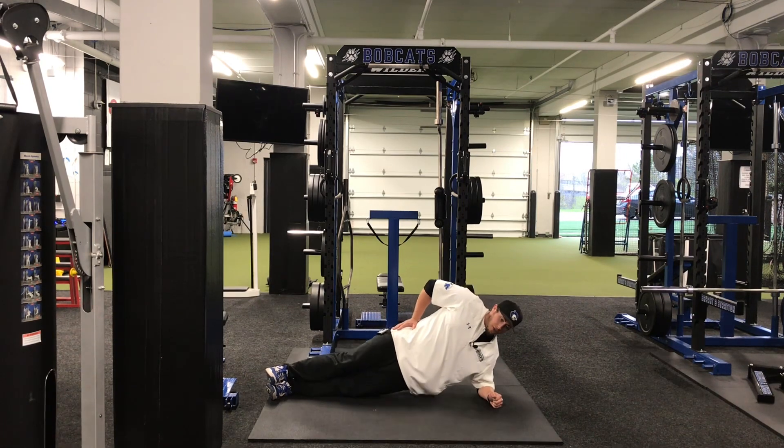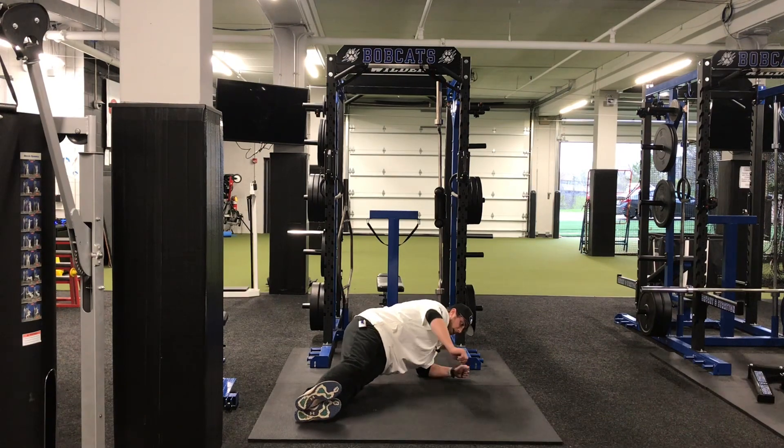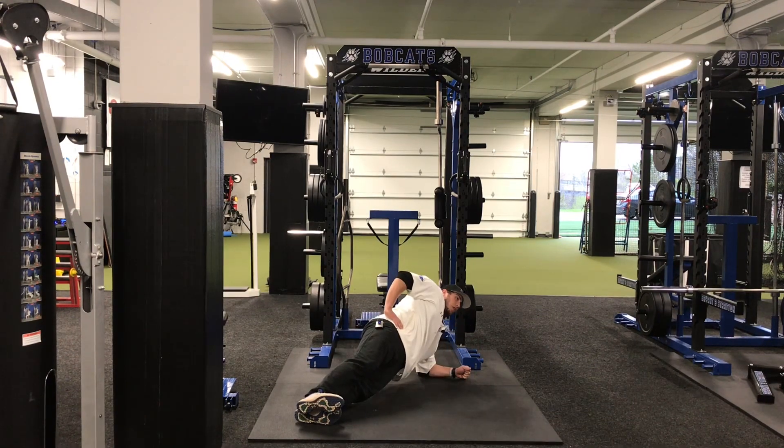One thing to look for is the hips sagging, or watching from the side, your butt starts to go back. We want to stay in a straight line, holding our core tight.